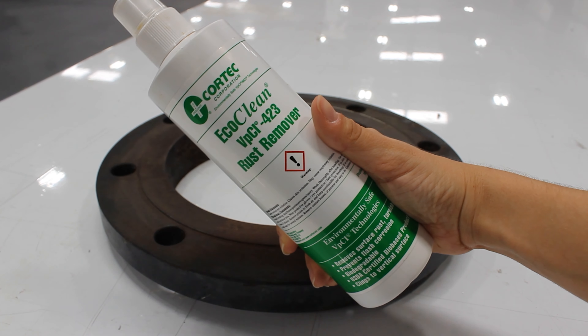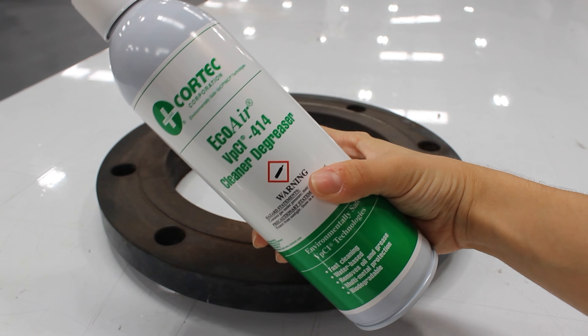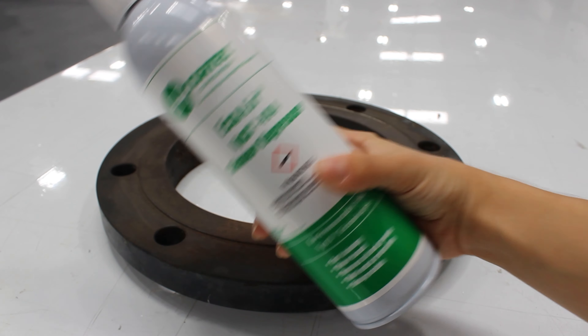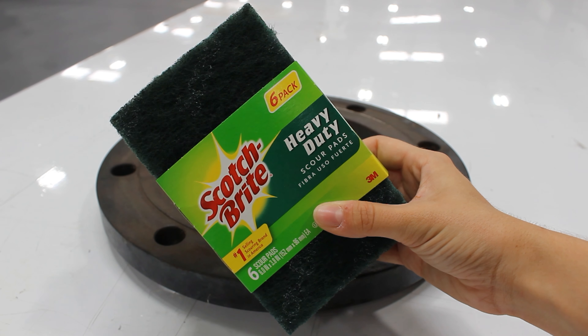First, we're going to start with the VPCI-423 to remove the top layer of rust. Then we'll finish with our VPCI-414 to ensure that no grease has been left behind. And finally, we'll use a heavy-duty score pad to scrub the rust off of the flange face.